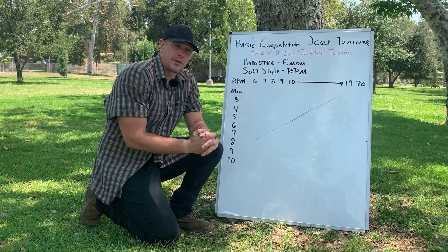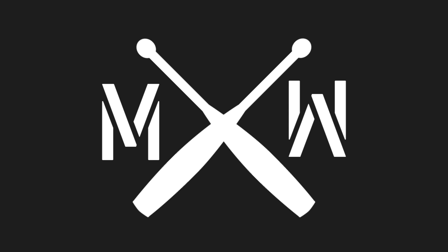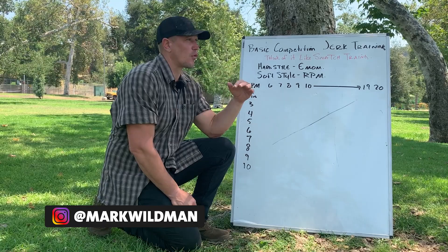Hello, this is Mark Wildman of Wildman Athletica, and today we're going to talk about kettlebell basic competition jerk training program design. The kettlebell jerk is a fantastic exercise — it's a soul-crushing, totally brutal exercise which most people never get to in kettlebell training because it is extraordinarily hard and the programming is extremely long.